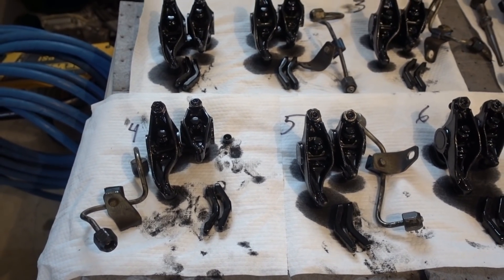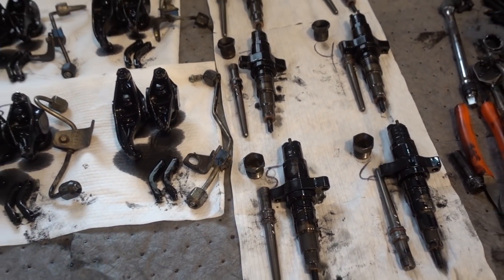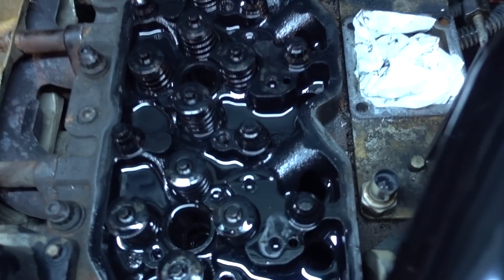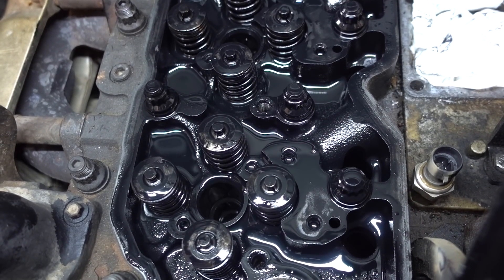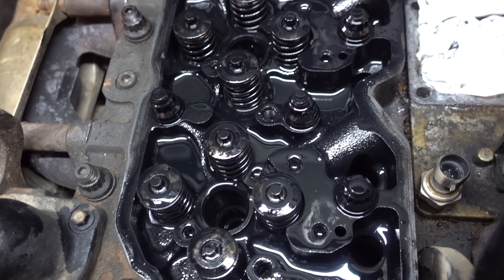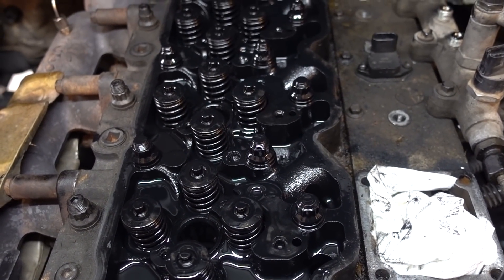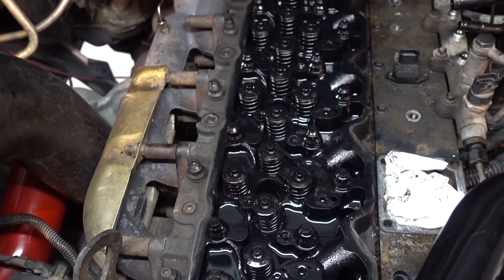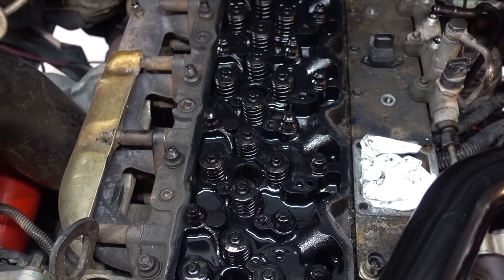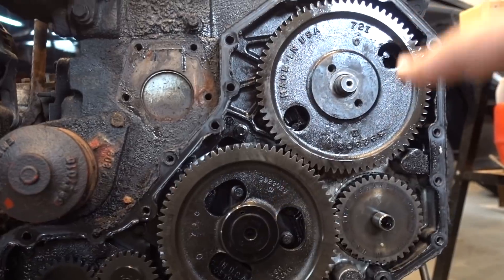Here is everything laid out and labeled. Injectors are out. We are now pretty much ready to get the pistons rolled over to their highest point and then we can start compressing the valve springs and changing them out. Push tubes are currently out as well, along with all the injector lines. This is pretty much where you need to be — everything minus head studs — to get to the valve springs. It is quite a bit of a process.